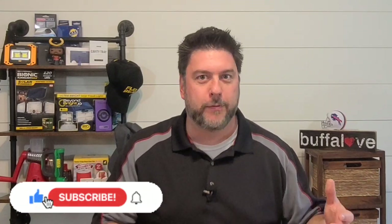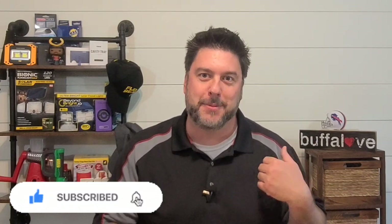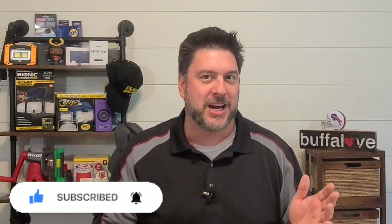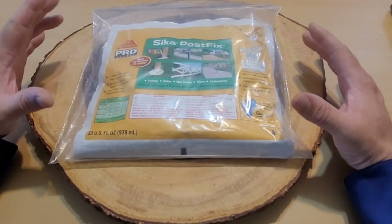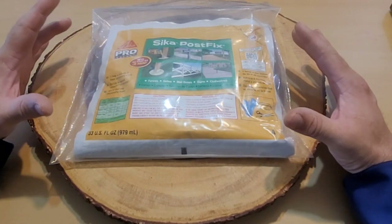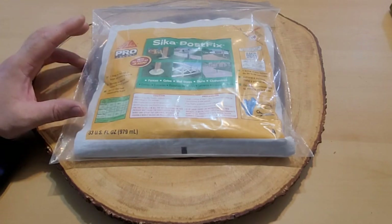Welcome back to another Jeff Reviews for You. As you saw, we are going to be setting a fence post in foam. I know what you're thinking — I thought it was crazy too. Although I'm actually not installing a fence, I am putting a 4x4 in a hole and doing everything you would do if you were setting a fence post, just with a different application in the end. Here is our Sika Post Fix — this is two different liquids in a bag, and this one pouch is supposed to replace two 50-pound bags of concrete.